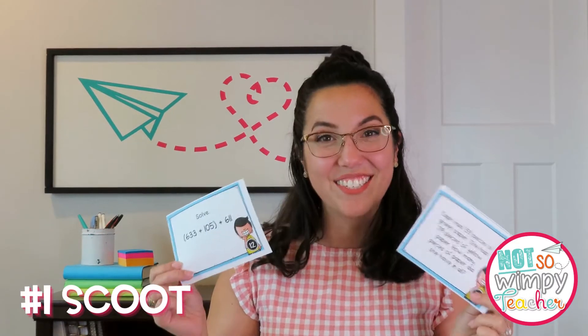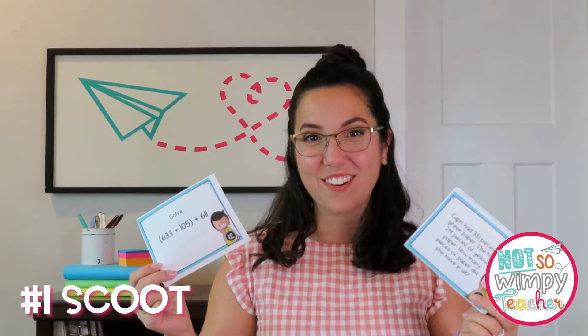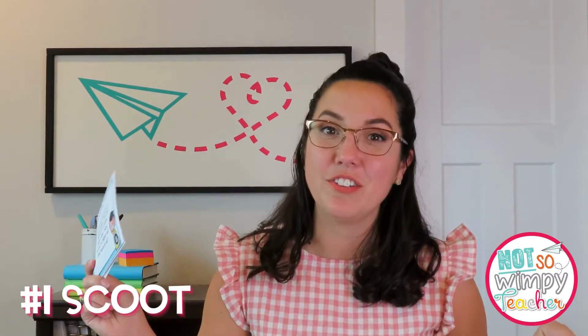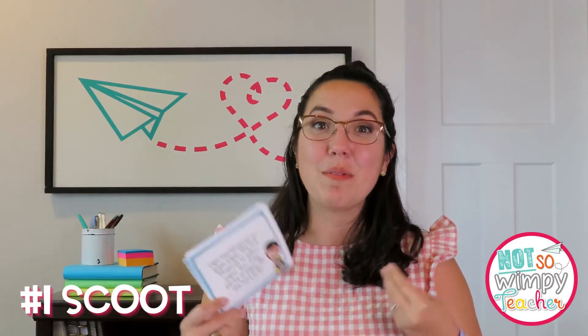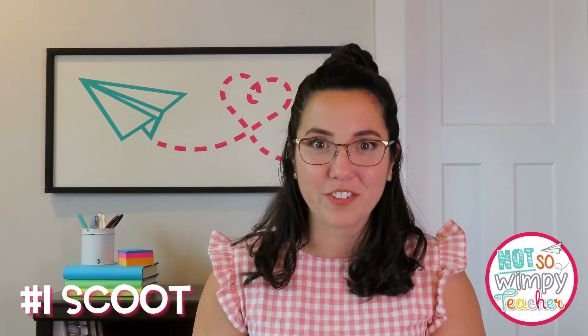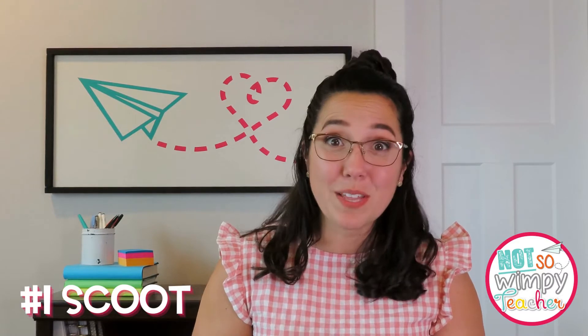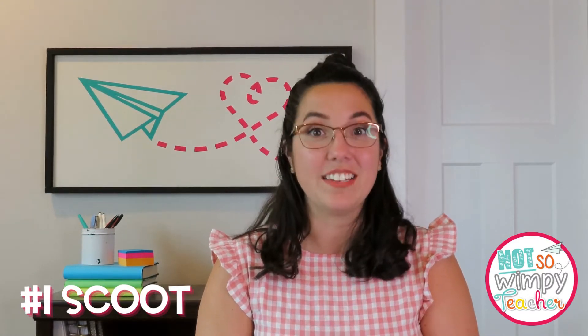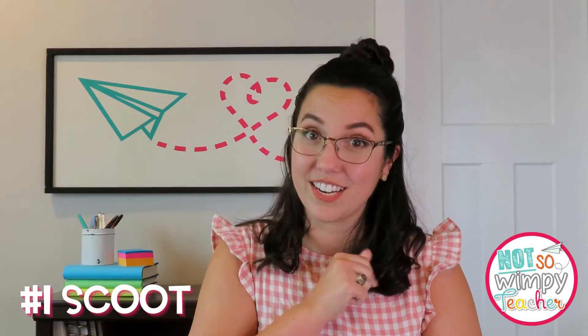Task card use number one is the classic task card scoot. This is a way that most educators tend to use their task cards because it is so fun and a great way to get your students moving around the room. Take your task cards and hang them up individually around the room. Students will then move through the room to answer each question on the recording sheet. A few things to make sure you do: put them where students can get to them and put them at eye level — not your eye level, student eye level.